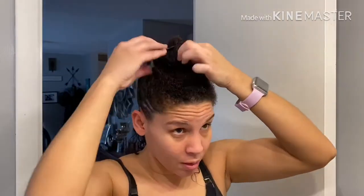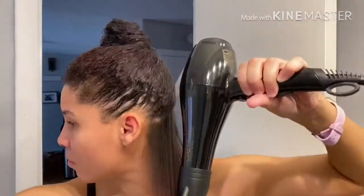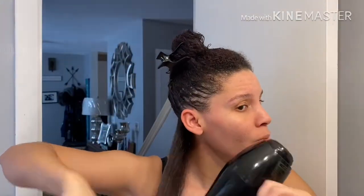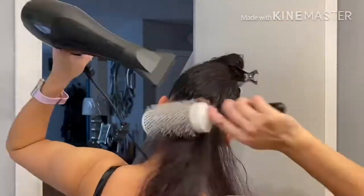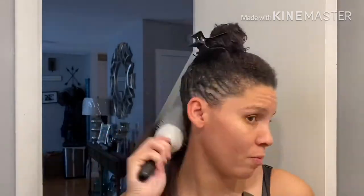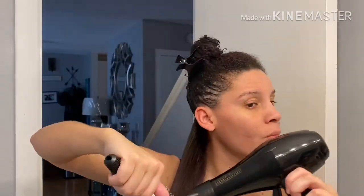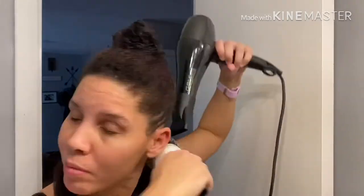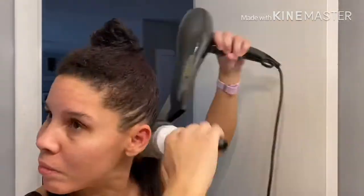I usually section off a piece of hair and then go in with a round brush and start blow drying, making sure I start right at the root since that's the waviest part of my hair, applying most of the heat there and then pulling it through with a brush. I also have my blow dryer on the highest heat setting — if I don't, my hair will curl back up and become more frizzy. I aim right at the root and then pull through on the brush, curling it at the end.